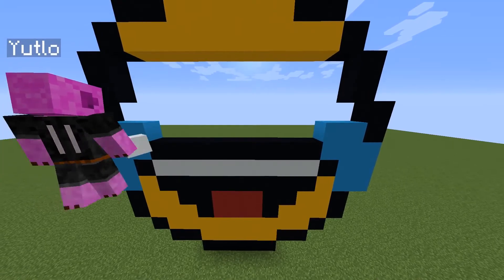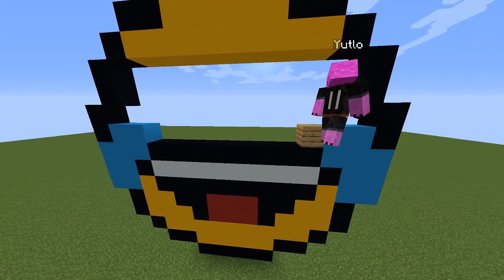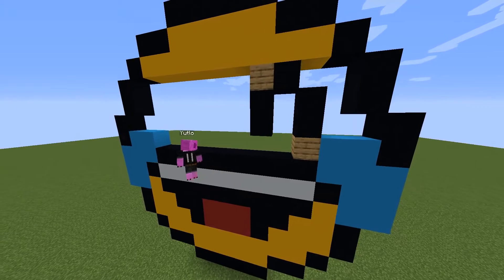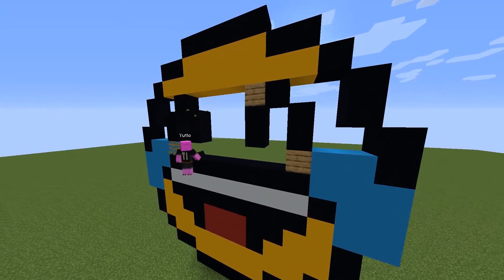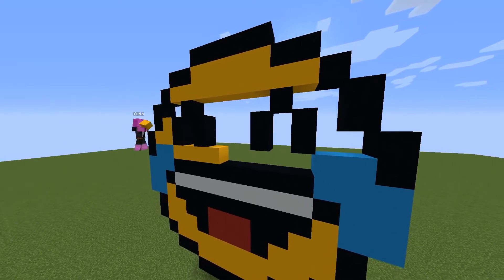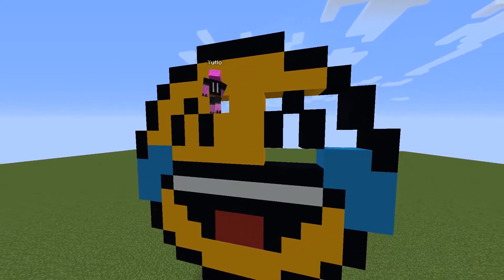For the eyes, using black concrete, go up diagonally from one of the tears, place a block on top of it, then go up left or right diagonal by one depending on which eye you started with first. Then go down diagonally and place a block underneath it, creating an upside-down V-shape. Finally, fill the whole thing with yellow concrete.